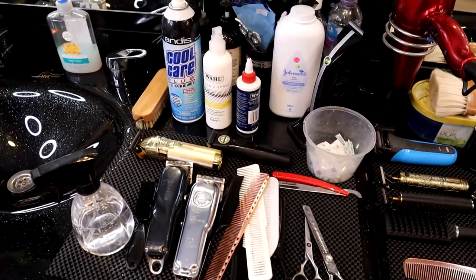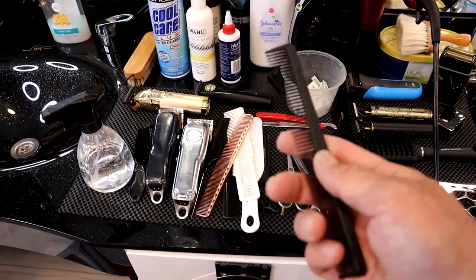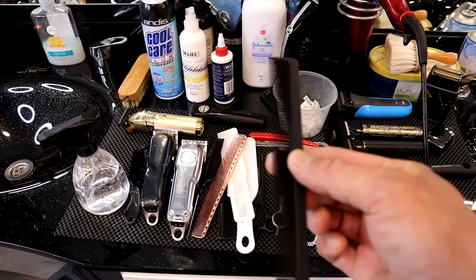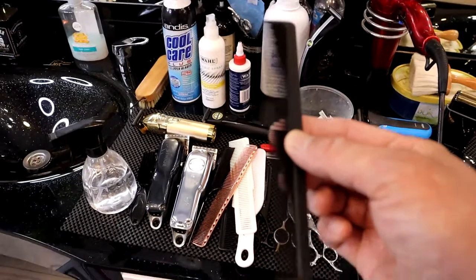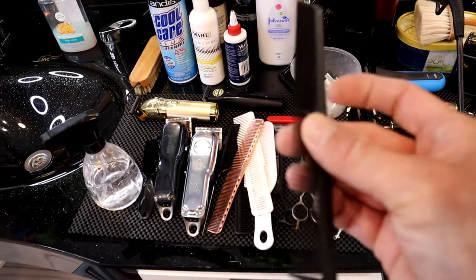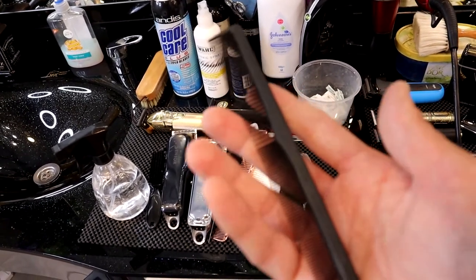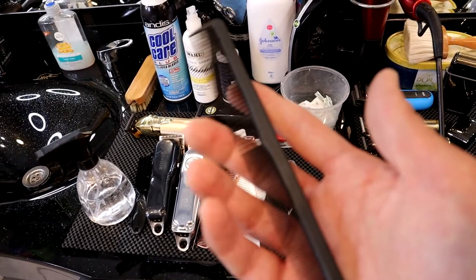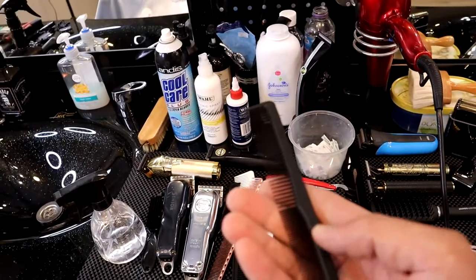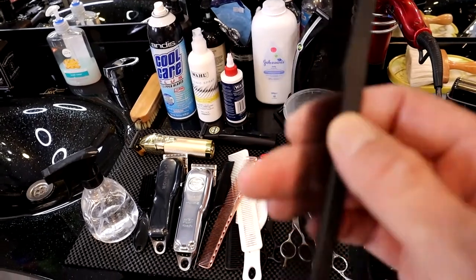I always work with different combs and different clippers to make my haircuts the best as possible. In the barbering business you have to keep your customers happy so they always come back. You have to do your job properly — you don't want to go to a barber shop yourself and have a bad haircut, so always think of your clients the same way. If you are cutting a client's haircut, do your best always.